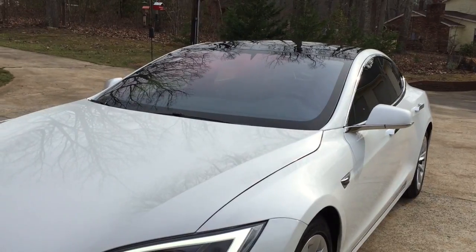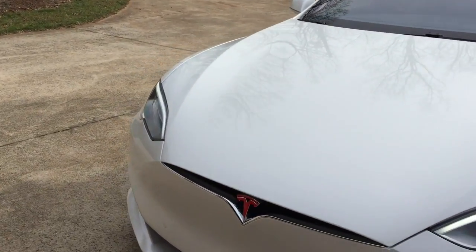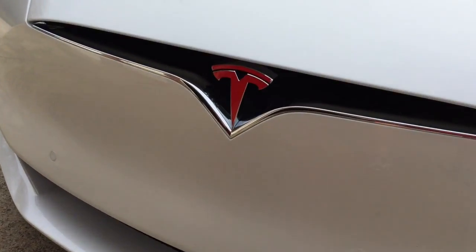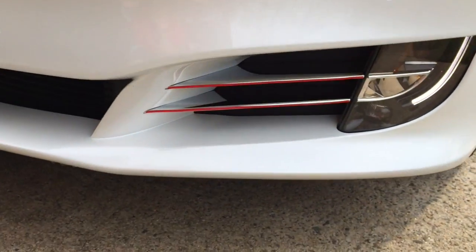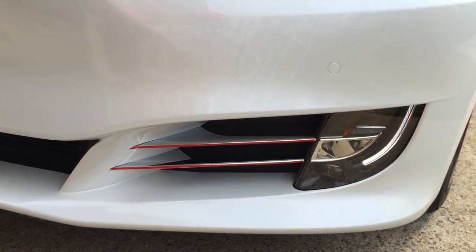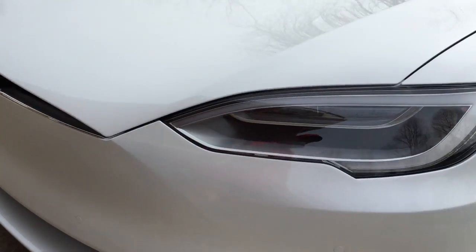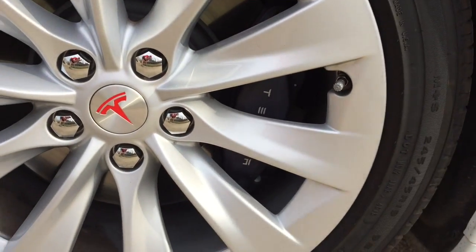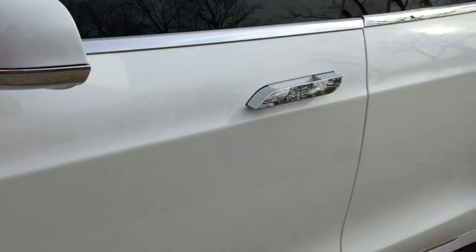That being said, I wanted to do red trim — red highlights. So I found this website called RPM Tesla, and can you see the red T and red accents on the chrome pieces below the headlight? That's pretty cool. It also did red inserts. Now it needs red calipers — somebody make them — without being so expensive.